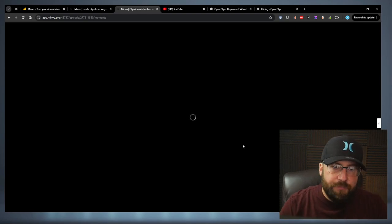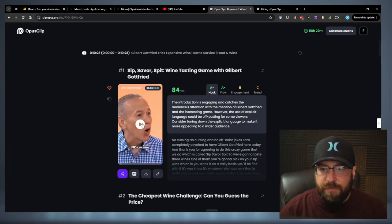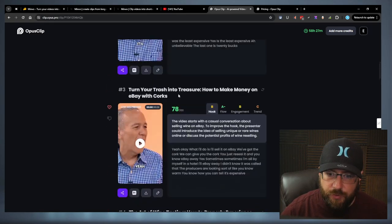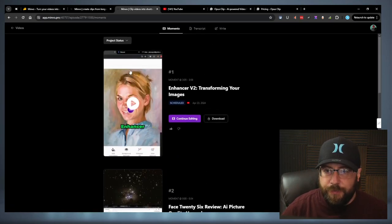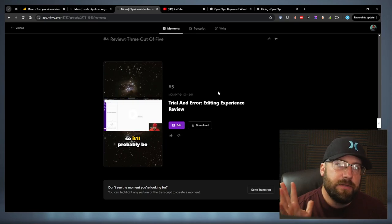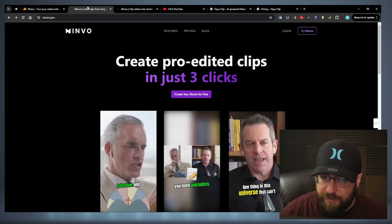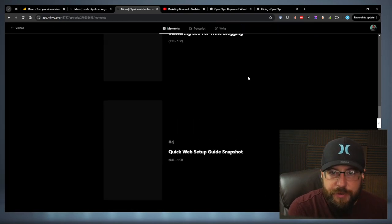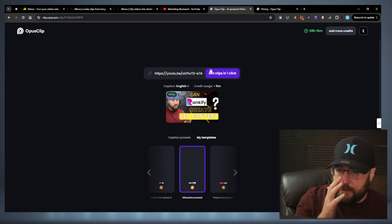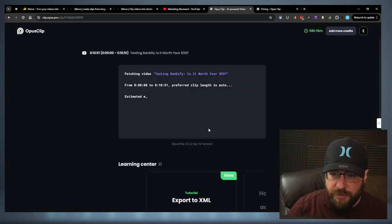Minvo does not give as many clips — straight up, Opus will give you more clips. They seem to be more ready to use right away in Opus. A 10-minute video in Opus gave me 14 different clips to choose, and I think all of them but one or two were usable. This one — I want to say it's under a 10-minute video — but it only gave me five clips. So you're getting half the clips with Minvo. Opus works faster. It gives you more clips, and I'll show you that here in just a second.